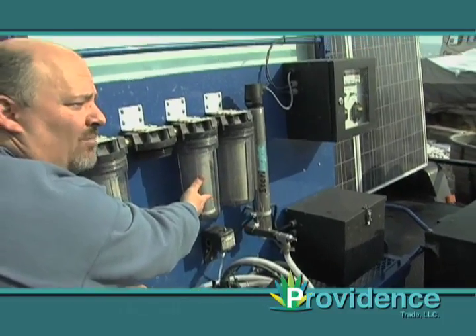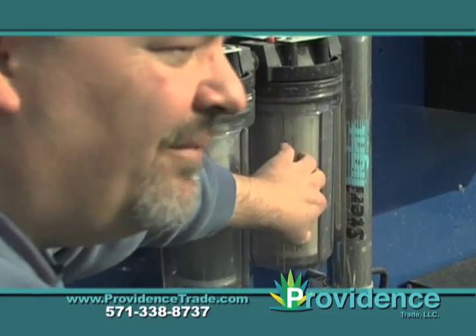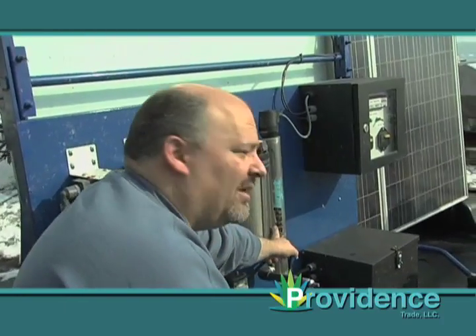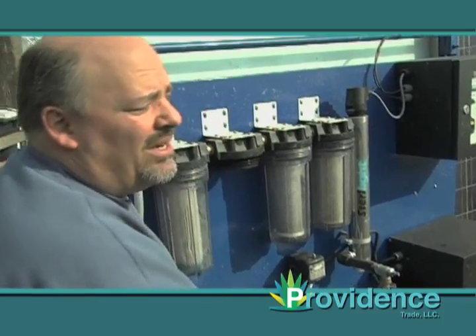Then it goes into carbon block. Carbon block is really for taste and smell. Then we go into a one-micron polishing filter. The one-micron polishing filter will grab any other little particles that got through all the others before it goes through our ultraviolet sterilization. The UV tube will basically sterilize any water coming through it.